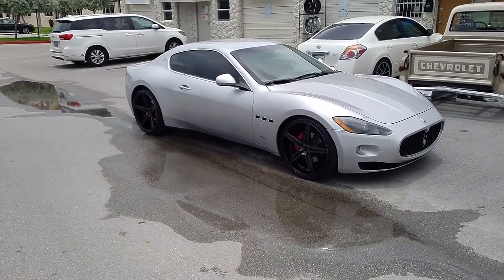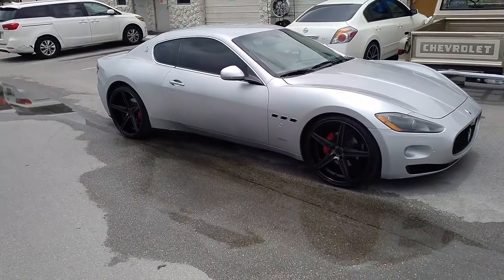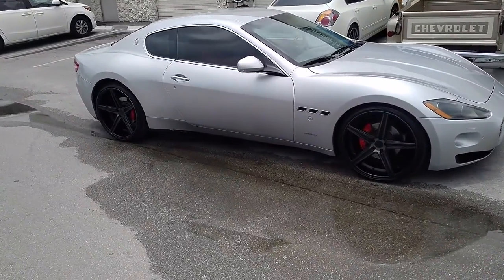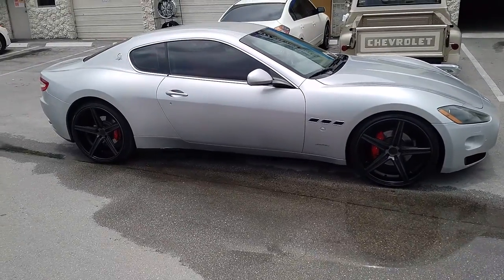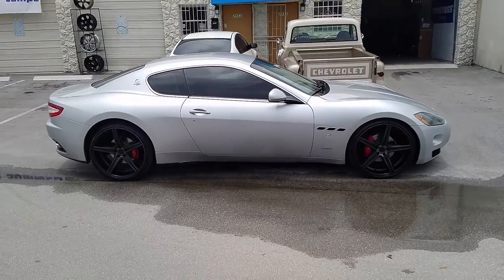In the back, we have the 295-25-22 with a really low offset, because you have to push it out or else it will stick in and look pretty nasty on this car. So it's a tricky car — high offset front, low offset rear.